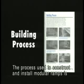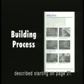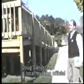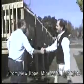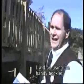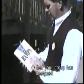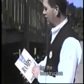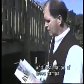The process used to construct and install modular ramps is described starting on page 21. Doug Sanstead, a local building official from New Hope, Minnesota, highlights key structural aspects of the design. He references the handy booklet designed for the construction and installation of these ramps.